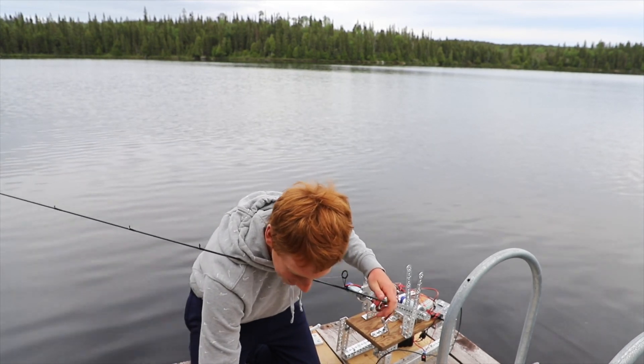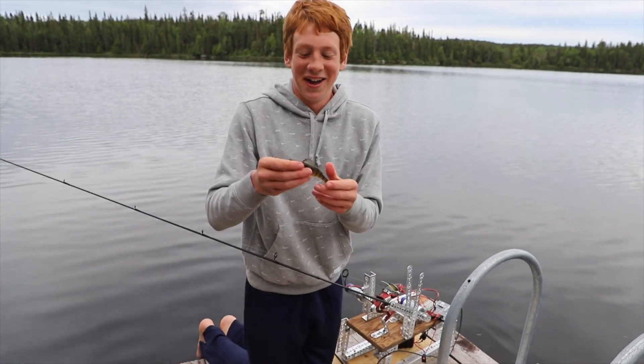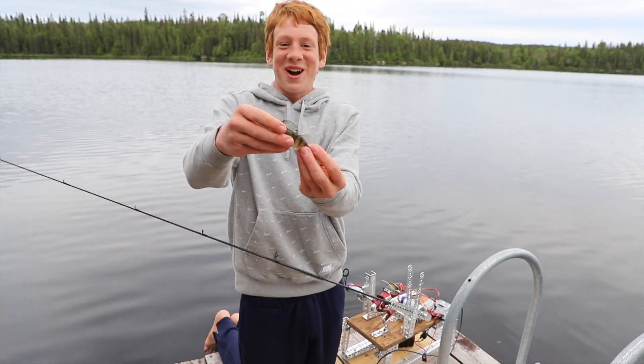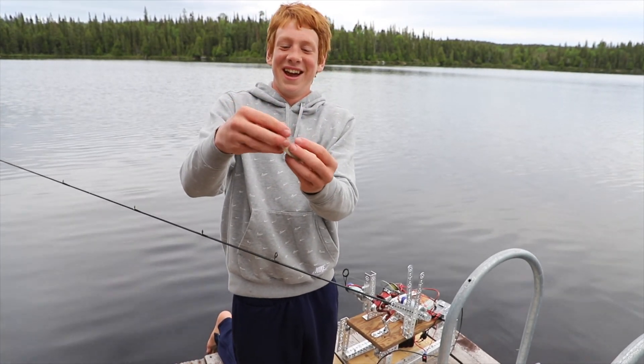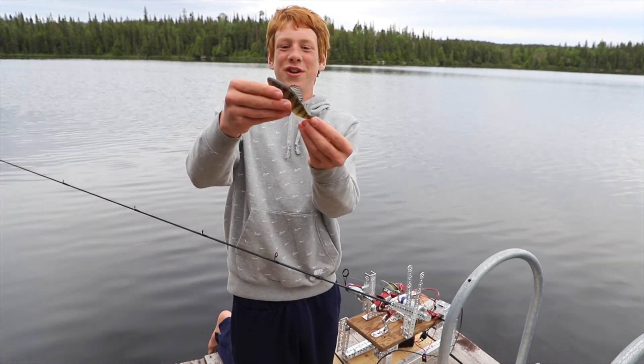Don't fall through the crack of the dock! We're not going to starve to death, as you can see. This big mama here is going to feed all three of us for dinner.